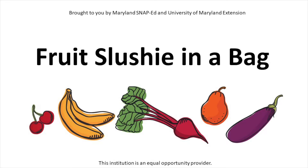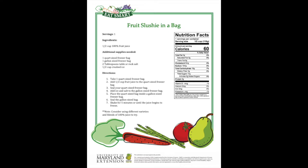Hello friends! Today we're going to make fruit slushy in a bag. We're going to use 100% fruit juice and turn it into a frozen treat using a freezer bag. Let's take a look at the recipe.